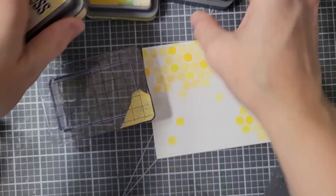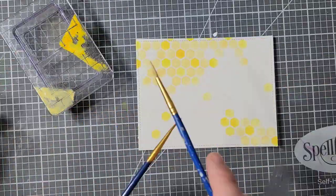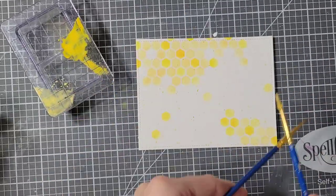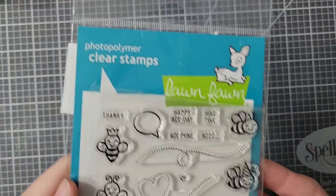Now that I'm done with my stenciling, I am going to take my lightest and my darkest shade of distress inks, water them down, and then splatter my background. This is just adding a little bit of additional interest.